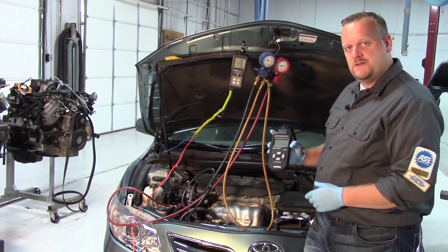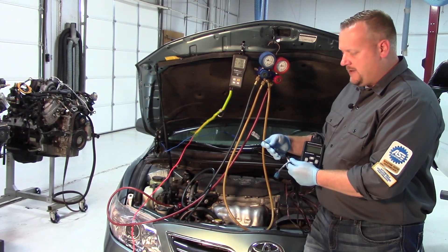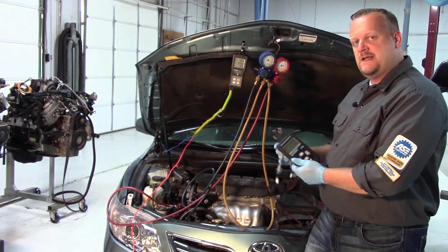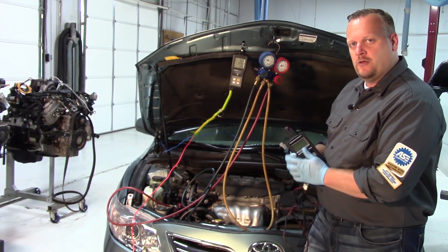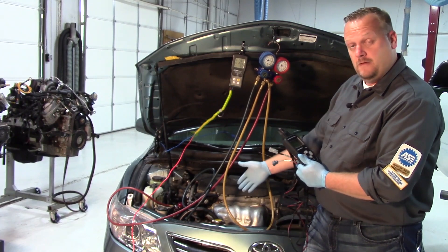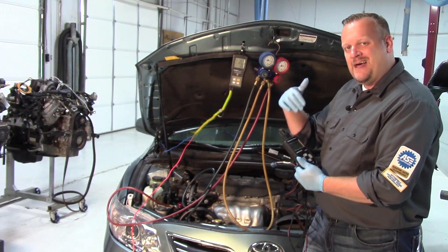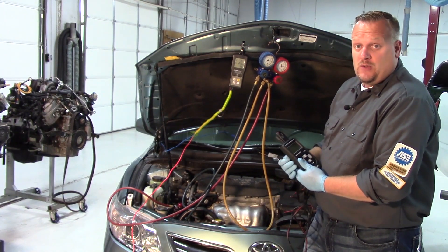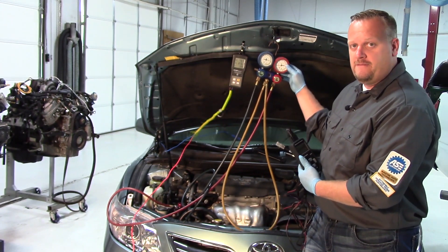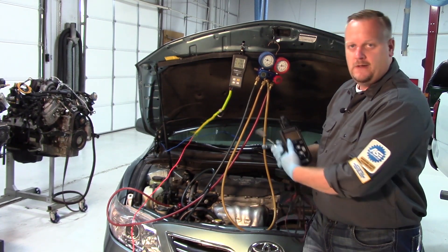That's where we use a special tool. It has a lot of different electrical connectors, and I've already selected the specific connectors needed. I'm going to plug the tool in series with that compressor — this will allow me to monitor the electrical circuit and the PCM's command of the control solenoid. In some vehicles it might be the body control module or HVAC control module. We'll also be able to manually control and ramp the compressor up to see if it has any effect on our pressures. I'm going to shut the car off and plug it in.